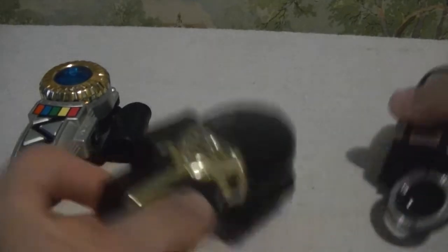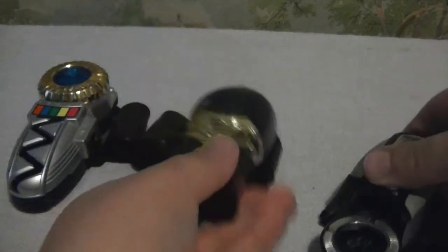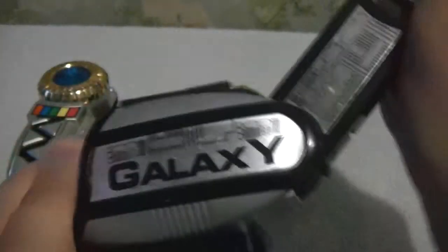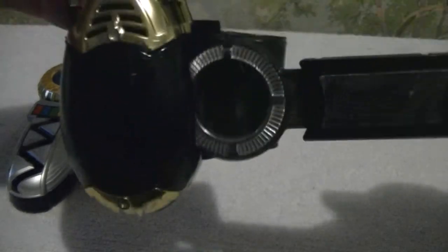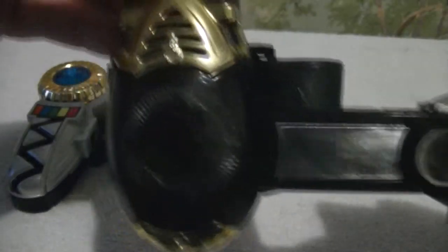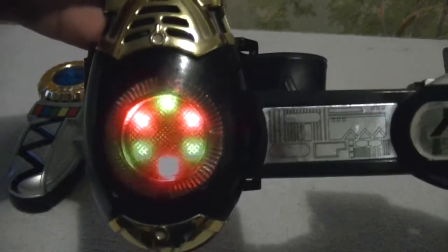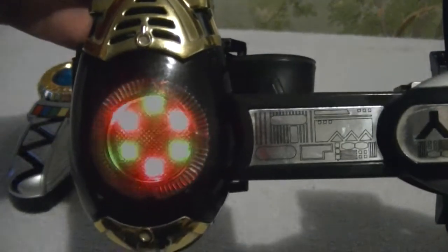Here's the Magna Defender Morpher. You do this — take this like that. There's a little latch and this hooks on. Some lights and sounds turn on.